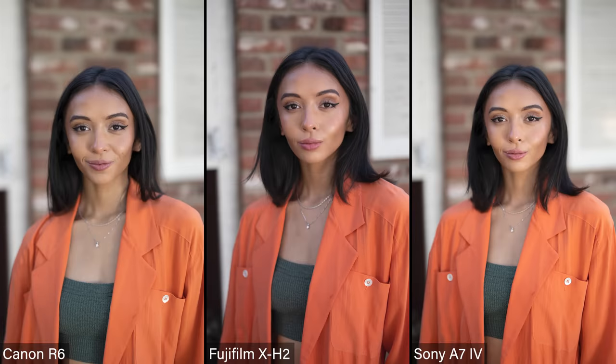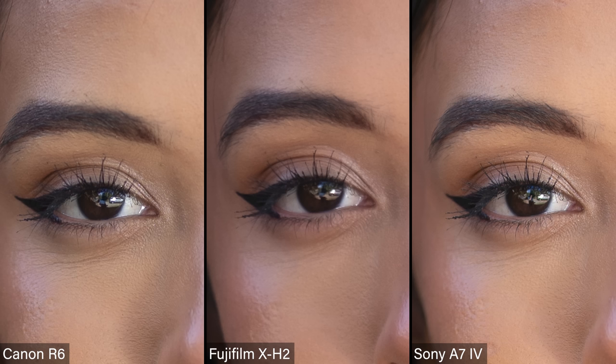Let's look at depth of field and picture quality on her face in a different situation — she's in open shade. Looking at those three together again, I'm trying not to look at the color because the minute I see it I know what camera it is. I'm trying to just look at focus. When I blow up the eyes on these, I can immediately tell the Fuji doesn't quite have the quality that the Canon and the Sony have.